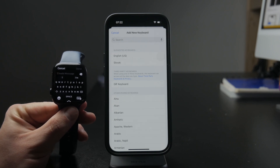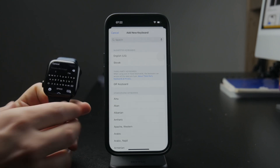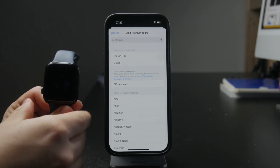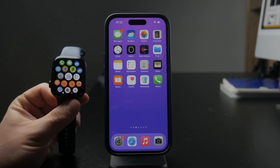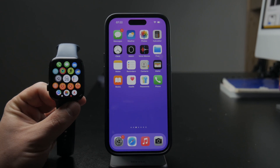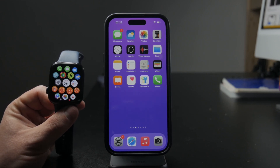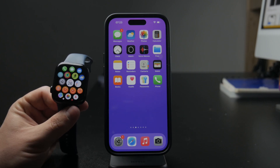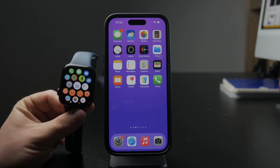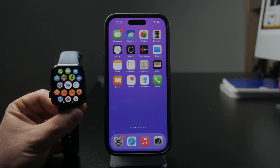Those keyboards seem fine, but the problem is that Apple Watch doesn't allow you to replace your built-in keyboard with a third-party one, like you can on the iPhone. Apple Watch keyboard apps only allow you to open them as a separate application, type your text using that custom keyboard, and then copy and paste it somewhere else. So it is kind of limited, and I don't really recommend or use that option.